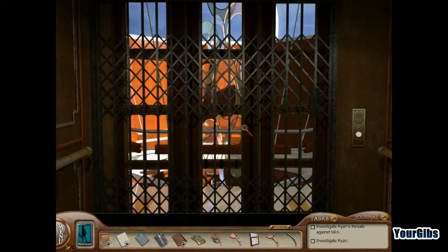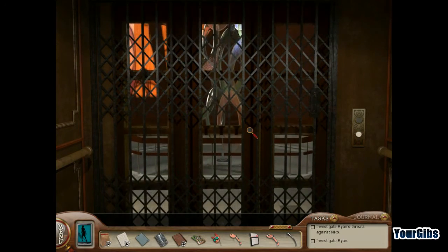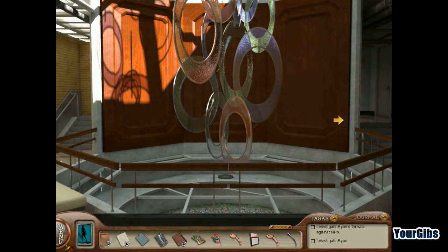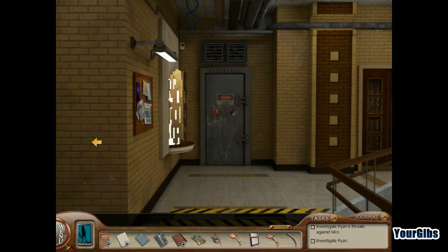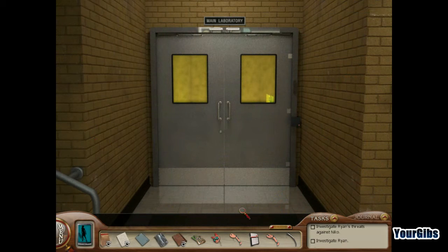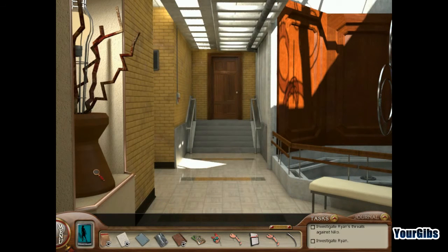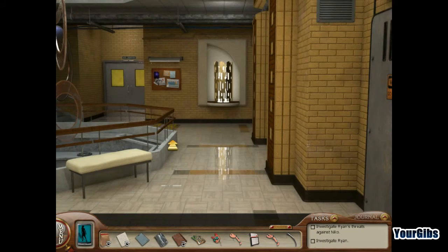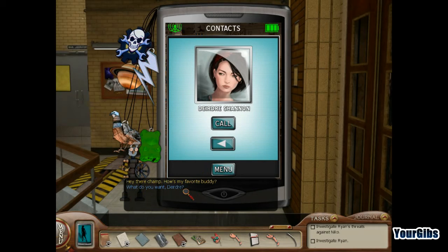Let's go talk to our security guy on the first floor. He's not here. Oh wait, I'm in the wrong door. My telephone's ringing. Heya there, champ. How's my favorite buddy? What do you want, Deirdre? What do I want? This is about what you want, Nancy Drew. I come bearing apologies. I want to help you, Nancy Drew. I want to be your girl on the inside of the exciting world of criminology.